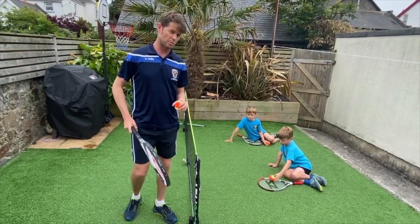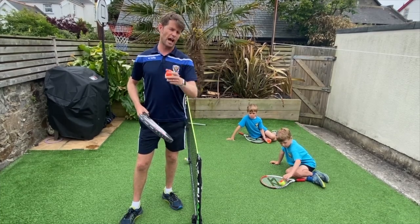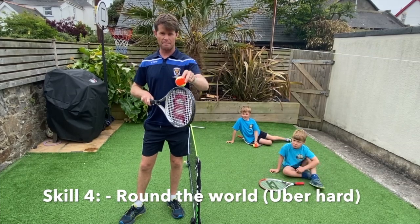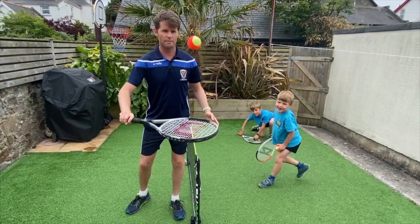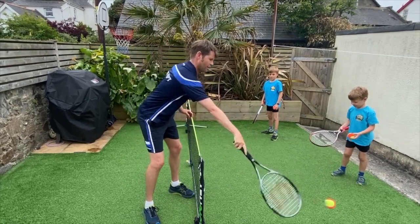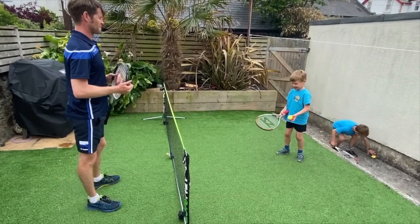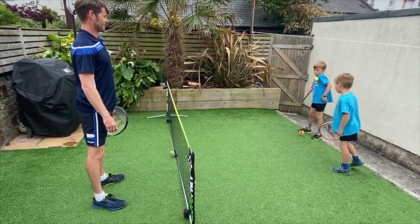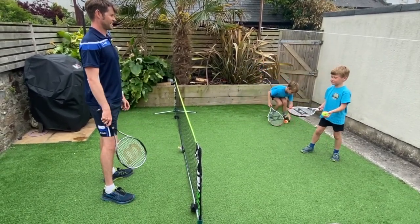For some of you budding sportsmen and top tennis players this may not be that challenging, so I'm going to add a new element: string, frame, string. Let's see if I can do that — string, frame, string, frame, string. Oh, that must have been my PB! Let's see if the boys can do it. It's hard but also challenging.